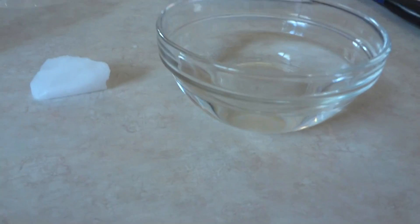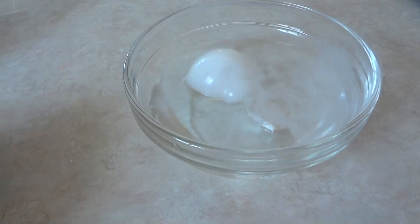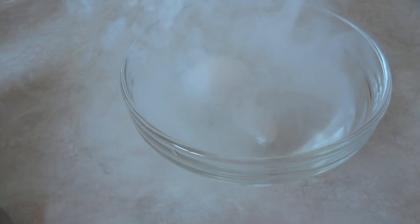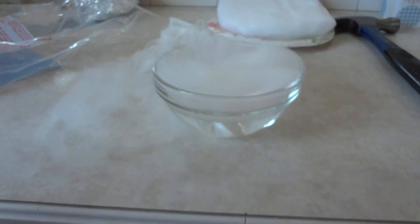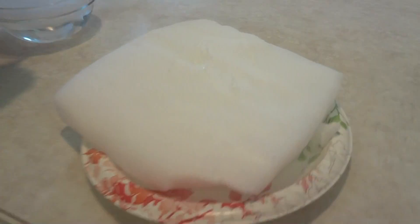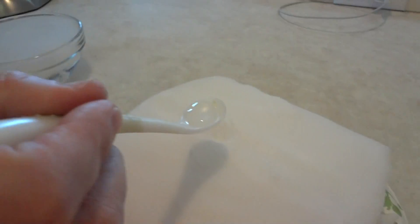This is dry ice versus a bowl of water. Instead of putting dry ice in the water, it's just putting water on the dry ice.